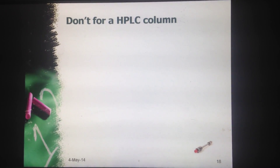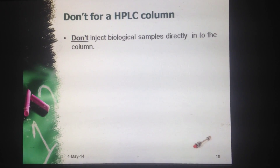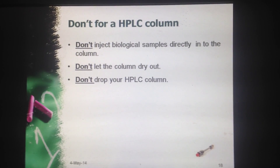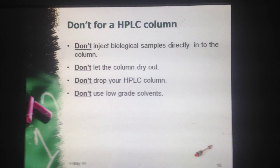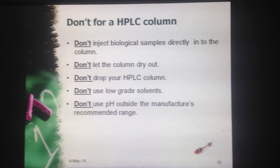Now what are the don'ts for the HPLC column? First, don't inject biological samples directly into the column. Second, don't let the column dry out. Third, don't drop your HPLC column. Fourth, don't use low grade solvents. Fifth, don't use pH outside the manufacturer's recommended range.